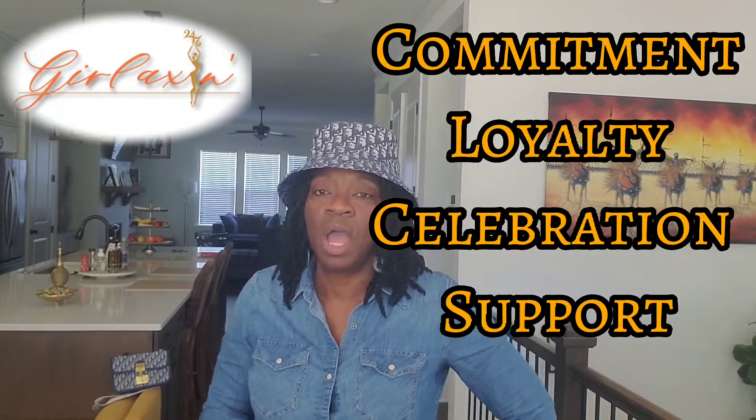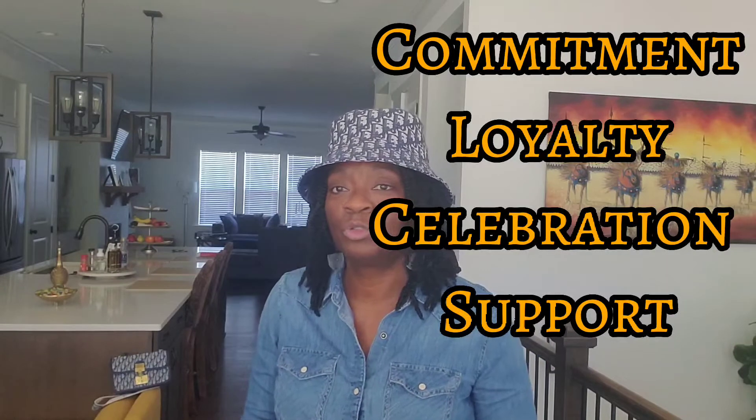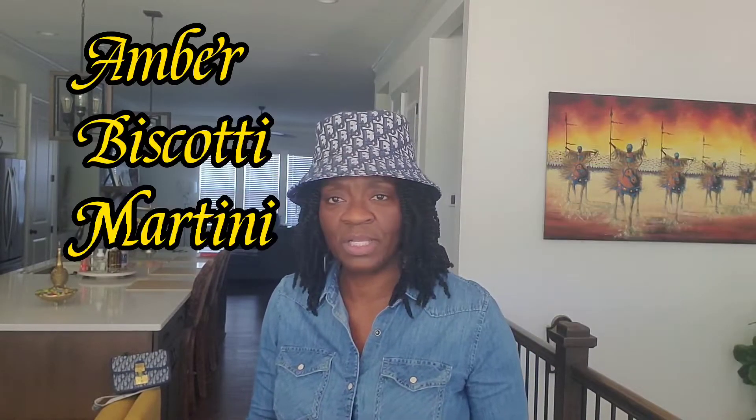In today's video, I want to make this signature drink called Amber Biscotti Martini. Don't that sound good?